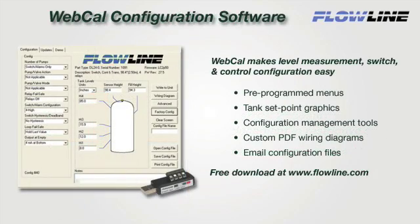WebCal makes level measurement, switch, and control configuration easy with pre-programmed menus, tank setpoint graphics, and configuration management tools. To configure Echopod, create or open a saved configuration file and click Write to Unit. Then open your custom PDF wiring diagram and install. It's that simple. For more information on WebCal or to download your copy, please visit our website at www.flowline.com.